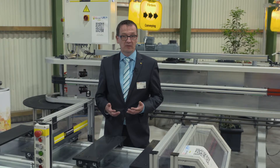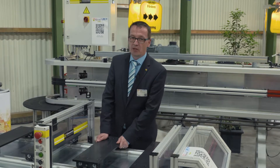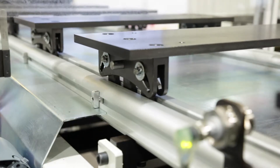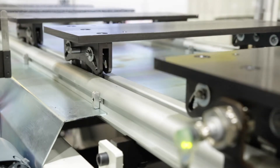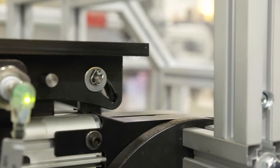Another major advantage is that the pallets run much more smoothly in the system. There is no more wear and tear at the input points. And there is a great benefit: we can handle higher loads in the system than we used to do in the past.